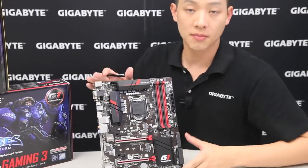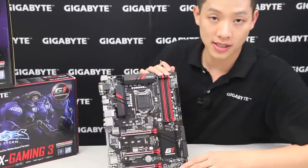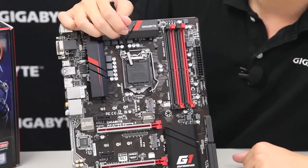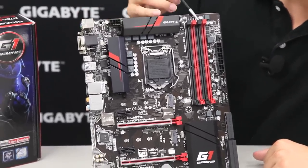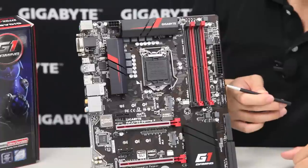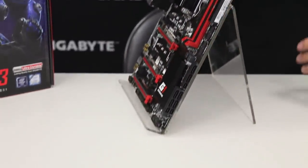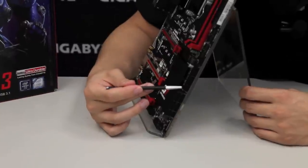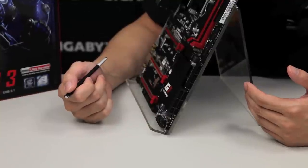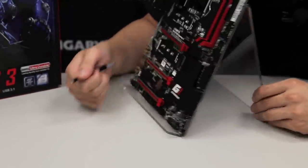This is our Gaming 3 and you can see it has very aggressive coloring — black heatsinks with red, and black and red DDR4 slots. This board supports the 100 series platform, which is the Intel 6th generation core processors, with an LGA1151 socket and 4 DDR slots for dual channel DDR. You have your ATX 24-pin, two USB 3.0 connectors for front panel connectivity, and with the Skylake platform Intel natively supports three SATA Express connectors.